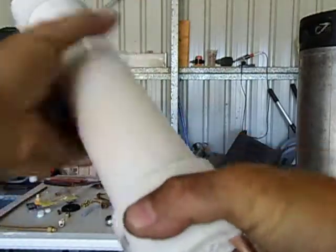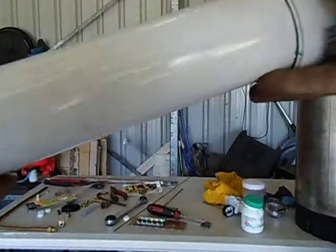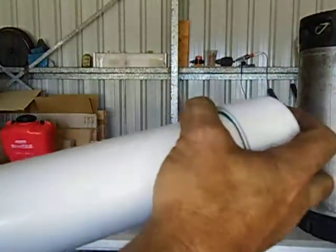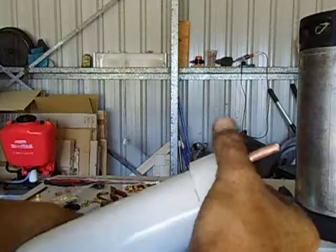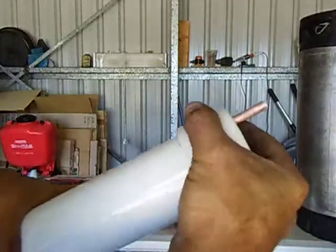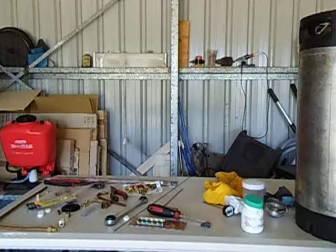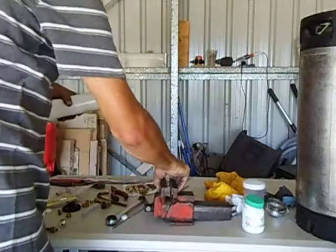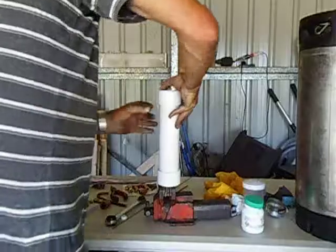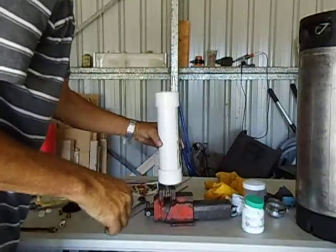Just wiggle it a bit so that the pipe goes through — wiggle it all the way. Then you can use the vice and just press firmly down so it's all the way in. It's a really, really good fit.